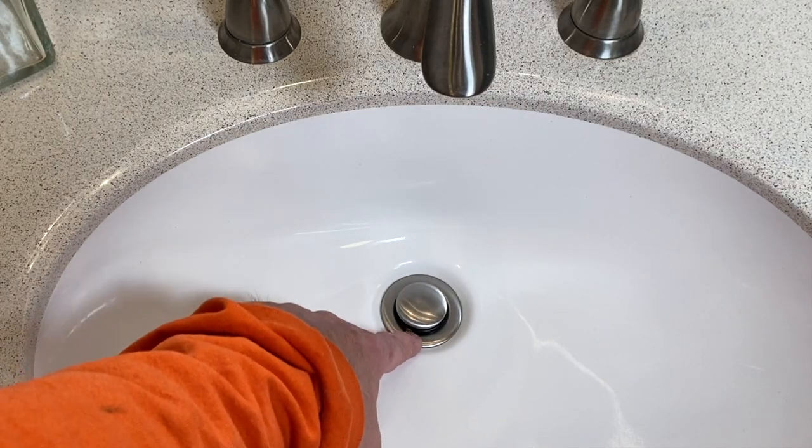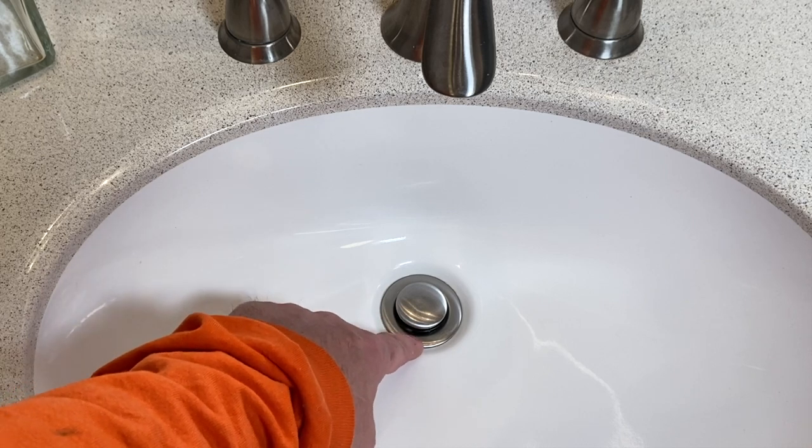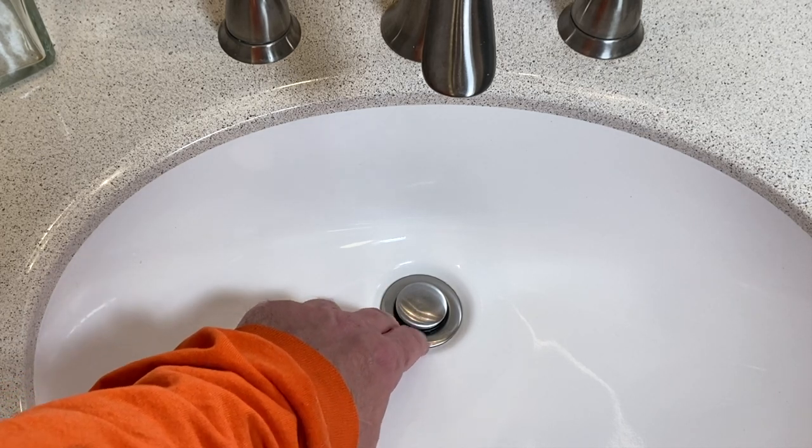This sink drain right here is actually siliconed in place, and today I'm going to show you how to take that out. I've had a lot of requests to do this. That Fix It Guy here — today I want to show you how to remove a siliconed-in pop-up assembly, also known as a siliconed-in sink drain for a bathroom sink. Join me as I show you how to take this out.